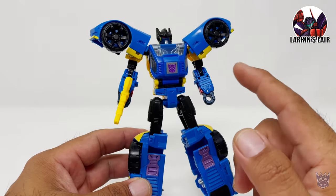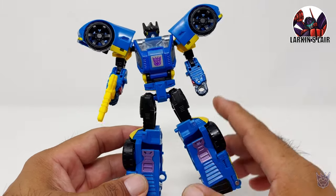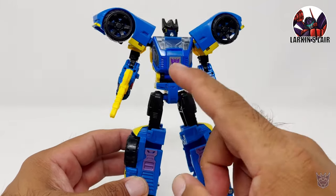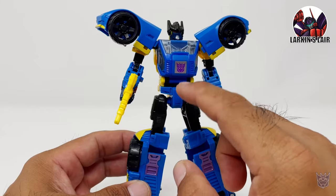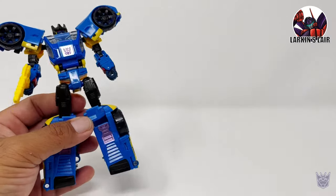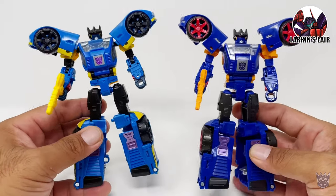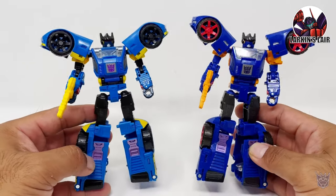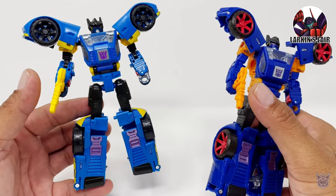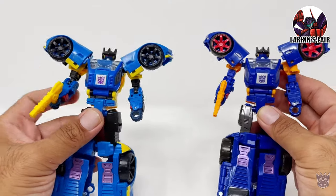Let's take a closer look at Counterpunch here with his weapon. This figure was released a few years back under the Prime Wars Trilogy — I believe it was an Amazon.com exclusive as well — but the only difference is that figure also came with a Prime Master and a combiner hand that could be put on as armor on the chest. The major difference here is the color scheme. I do have the Prime Wars version of this character, and you can see major differences between the two. First of all, the tone of blue is a lot lighter and the accents are yellow instead of orange. You also have painted rims on this figure while this one doesn't.